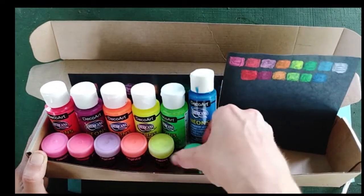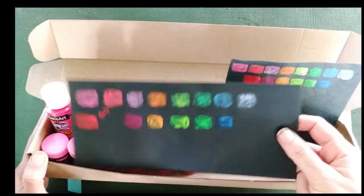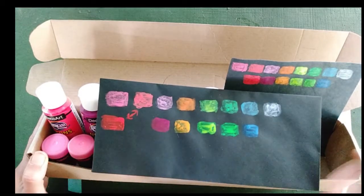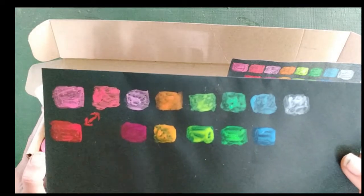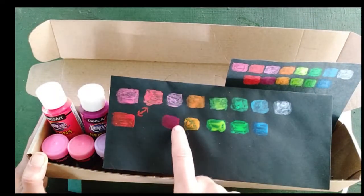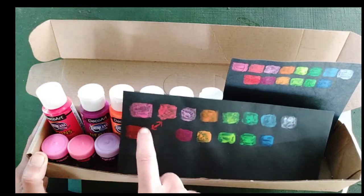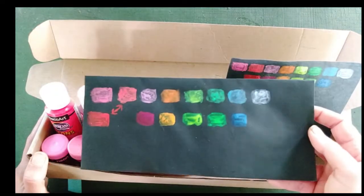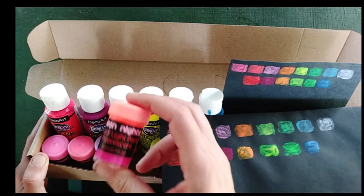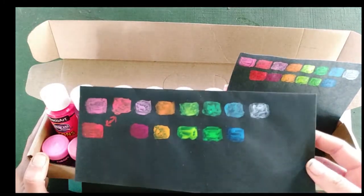First I want to show you how they look in daytime and then later I'll come back and show you how they look under UV. Here is one little test strip that I did. This is on a black envelope — the top row is the Neon Knights and the bottom row is the DecoArts. This is only one coat and it really doesn't cover very well. Neither of these are, you know, professional grade or anything like that, but they are what I have. These ones are actually quite thin and watery, more so than the DecoArts.